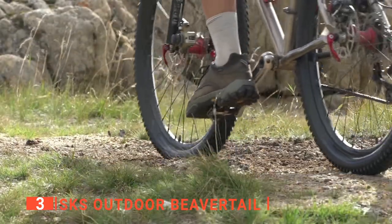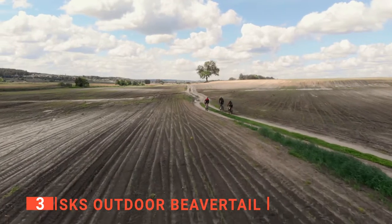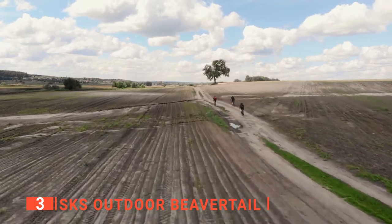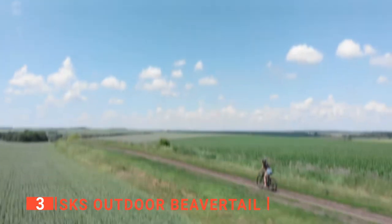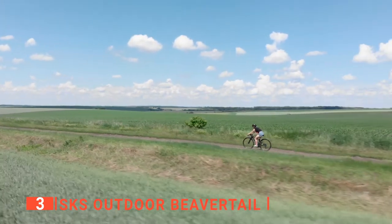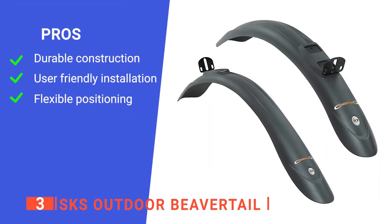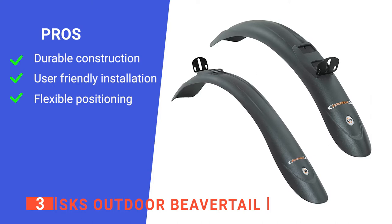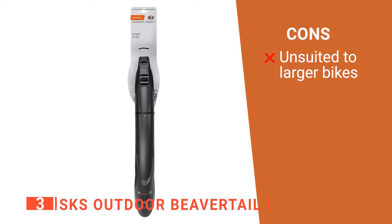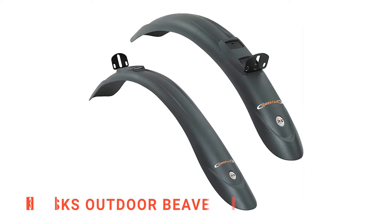The guards themselves provide massively improved protection against dirt when out on the trails. What's more, you can adjust the angle between the mud guard and bike tire effortlessly without any tools being required, making quick maintenance jobs a lot more convenient. Overall, this is a very solidly made product that I think will probably withstand many years of hard use without ever needing to be replaced. Its pros are: it's made of high quality materials, it's straightforward to install, and it's easily adjustable. However, it may not fit newer, larger wheeled mountain bikes without aftermarket adaptations. The SKS Outdoor Beaver Tail is a very sturdily made product that won't let you down.